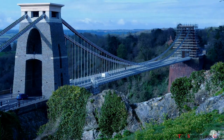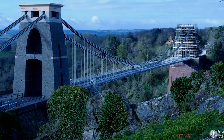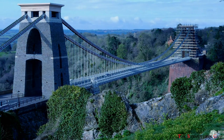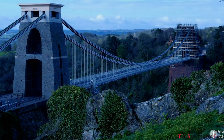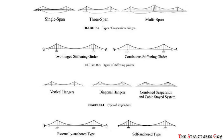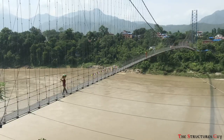Each suspension bridge is designed uniquely with attention given to both function and aesthetics. New materials may be used or even developed to make the bridge less bulky and more efficient. Also, innovative designers sometimes create unusual solutions to their challenges, making suspension bridges a marvel of engineering. I hope you enjoyed this video and learned something from it. See you next time.